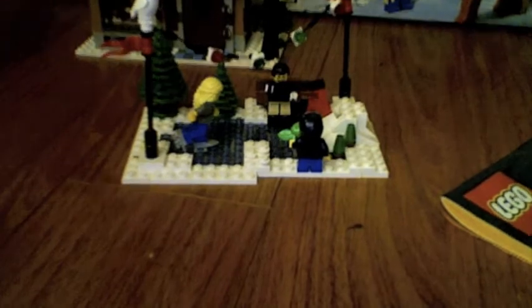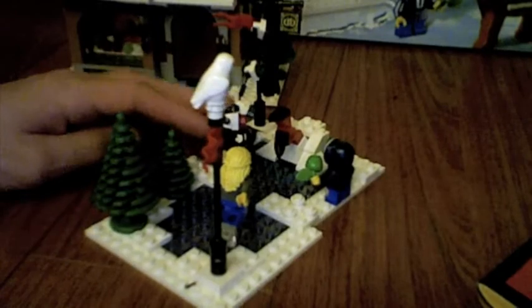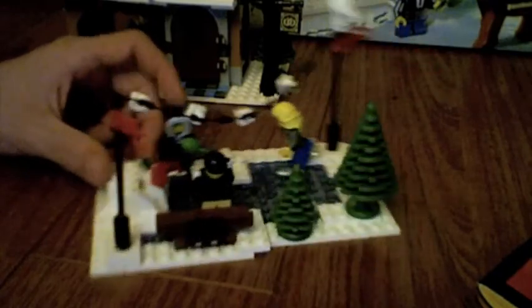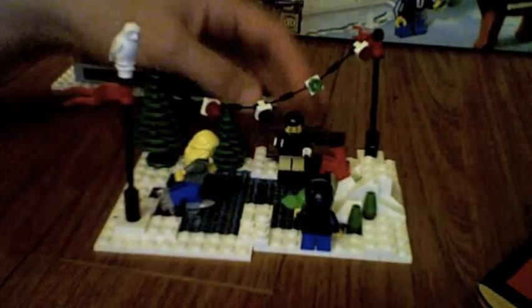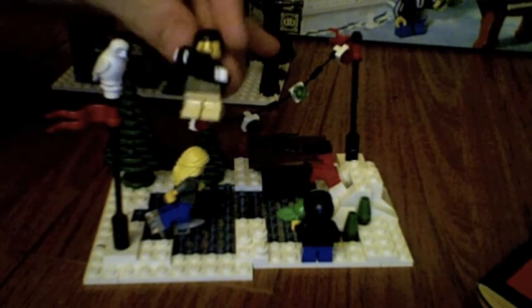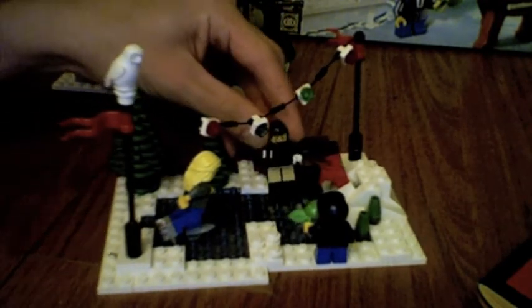Ice skating rink here, it's kind of cool. It has trees and Christmas lights hanging from the poles, with a little bench there in the back. And there's actually a little guy with skates — well, I left the skates behind — but he has his camera and he's photographing this girl who's right here skating.